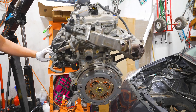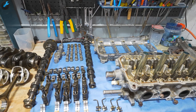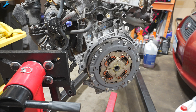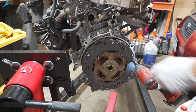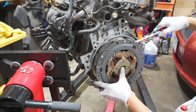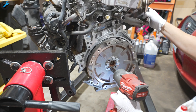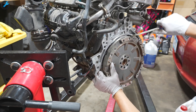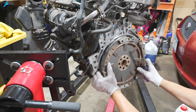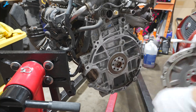Hey everyone, today I'll be tearing down this Toyota Prius engine into all these different parts, so stick around. Welcome back to the channel. If you remember, I uploaded a video a couple days ago with my 2013 Toyota Prius swap, so this is that bad engine out of that car — it had a failed head gasket and was starting to make a lot of noise. I'll be tearing this down all the way to the bare block.